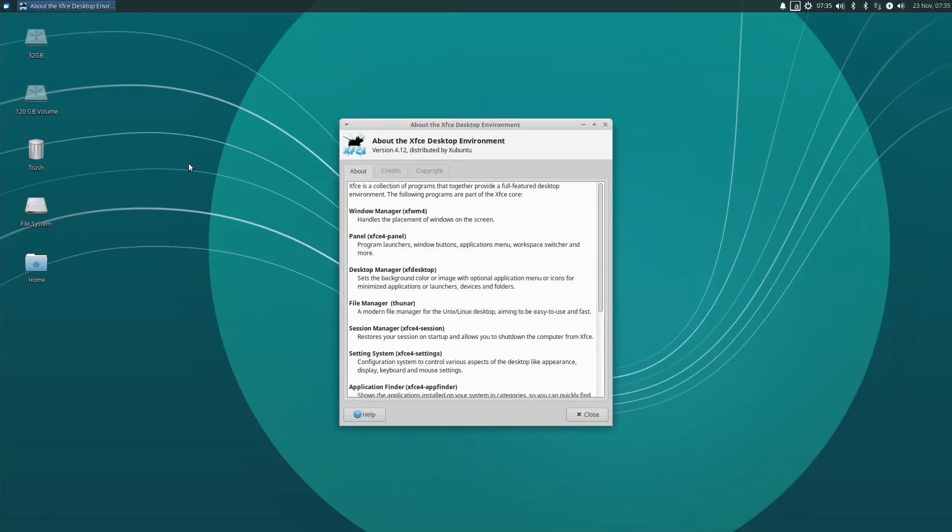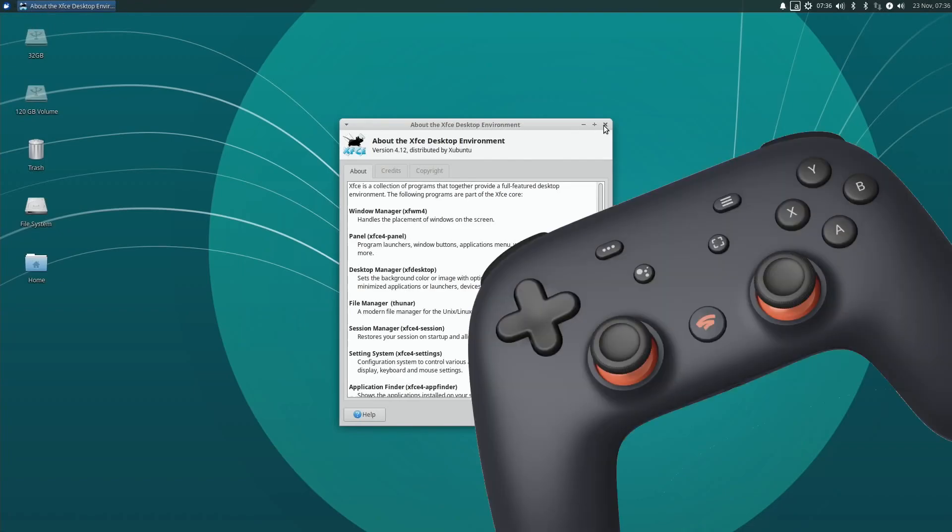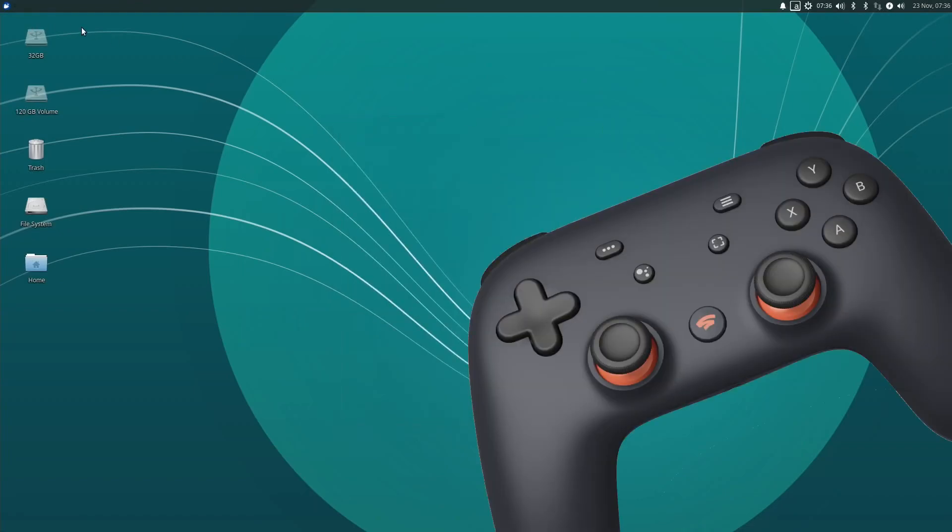I'm running Zubuntu on the Raspberry Pi 4. I've overclocked it to 2,000 MHz, and I've plugged in my Google Stadia controller with a USB-C cable.